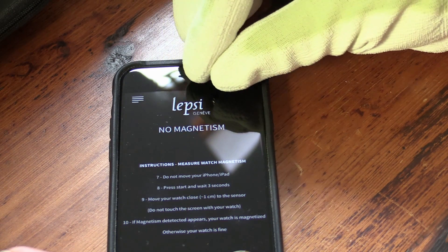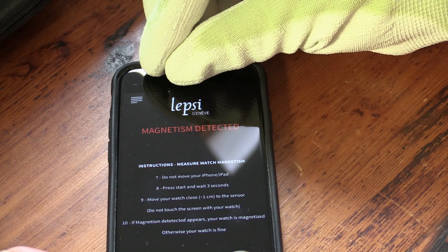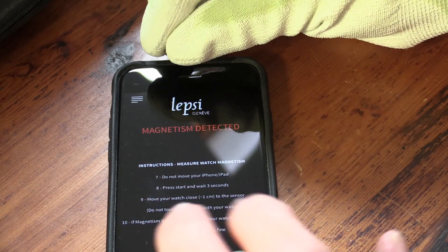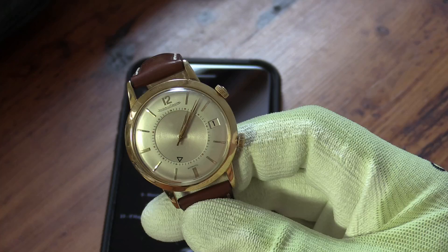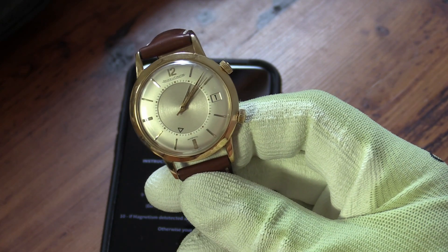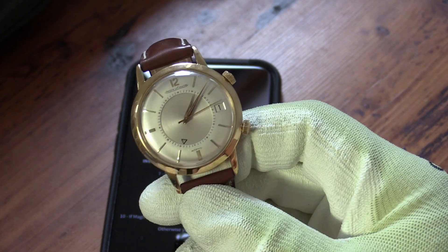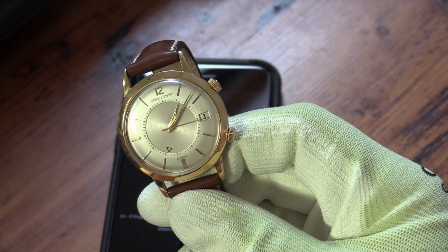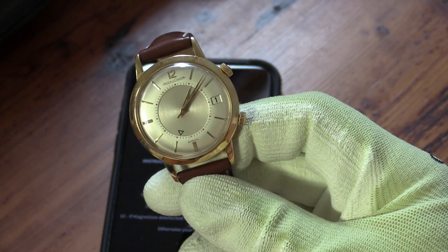Now the program that I've used to detect the magnetism is a little thing for the iPhone called Lipsy. This is a fairly simple and free app which basically just utilises the inbuilt compass in your iPhone in order to detect extraneous magnetism around the phone.